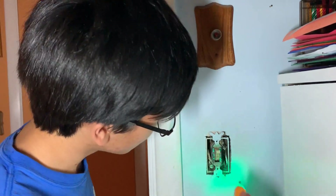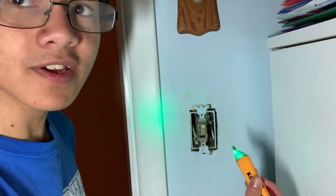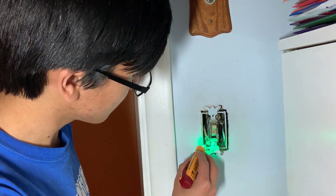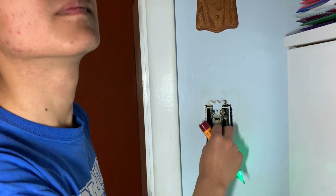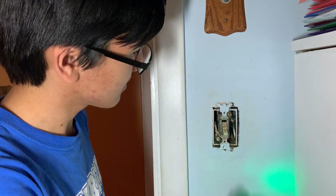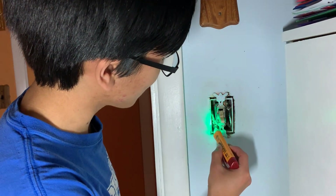Right now the lights are off. This is a bit dangerous so we have to keep fingers away. On the top right it detects current. On the bottom left it doesn't detect current. The switch was on the on position, but even in the on position it still doesn't work on the bottom left. So as you can see, the switch is definitely broken.